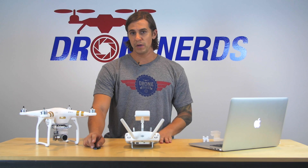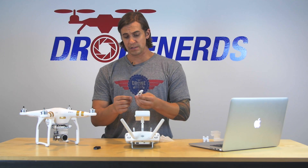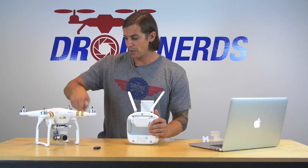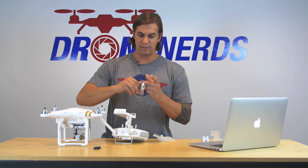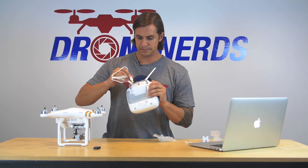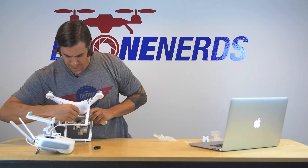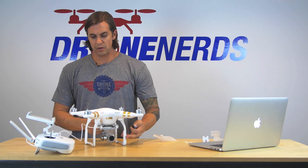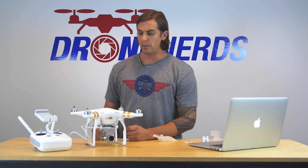There are two ways you can do the remote update. You can either take the cable that came with the Phantom, plug it into the back of the controller, put the memory card into the camera, and then plug the cord into the side of the camera. Then once the memory card is in there, you turn on the Phantom and it's going to read the memory card and update and install it on the remote.